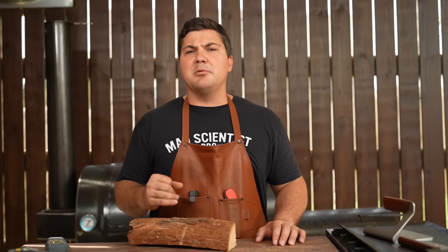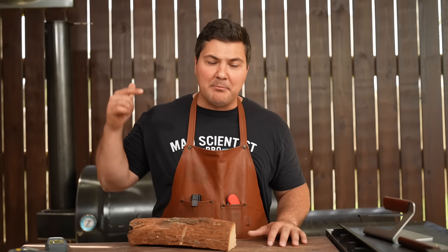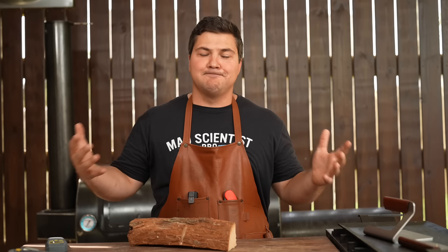Recently I got a phone call from my wood guy and he said, 'Guess what, you're never going to believe it — I have a bunch of pecan.' And I said, 'That is awesome, I'll buy it all.' Sorry to anybody in the area who also wanted pecan, but I had to have as much as I could possibly get.